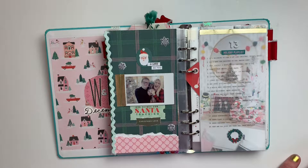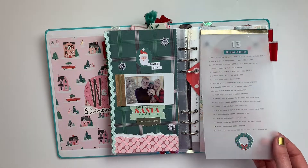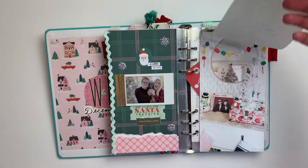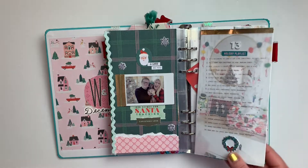For day thirteen I did our holiday playlist. I just typed everything up on vellum, and you can flip it up to see our little record cabinet and a tree — a really easy page.